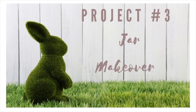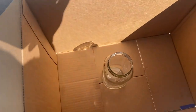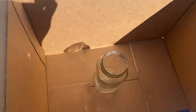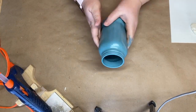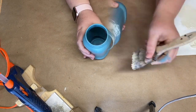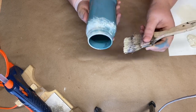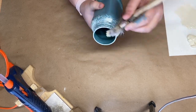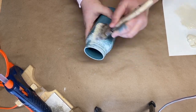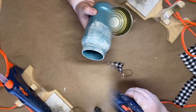For project number three we're going to do a jar makeover. I'm taking a pasta jar from my stash and using some spray paint — if you use spray paint with a primer in it, it should only take about one coat. Then I take some antique white acrylic paint and a chippy brush and paint over the entire jar. Once it's all painted, I use an acrylic sealer from Rustoleum, though mod podge would work just fine too.